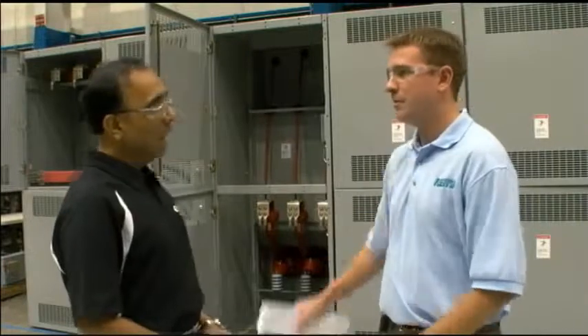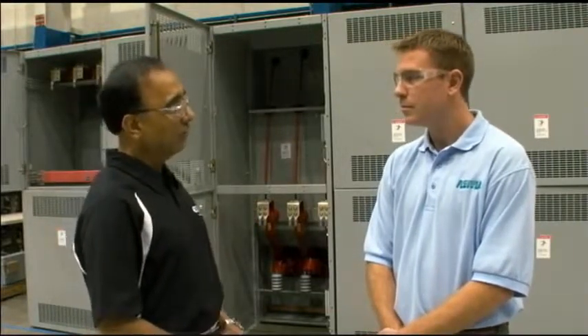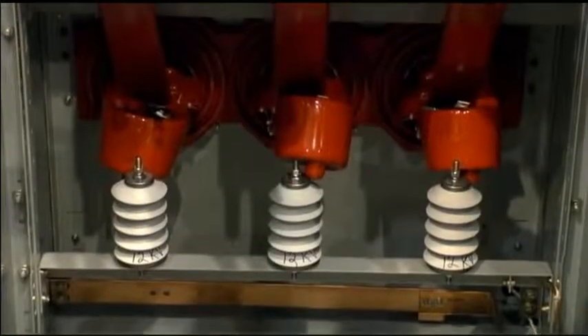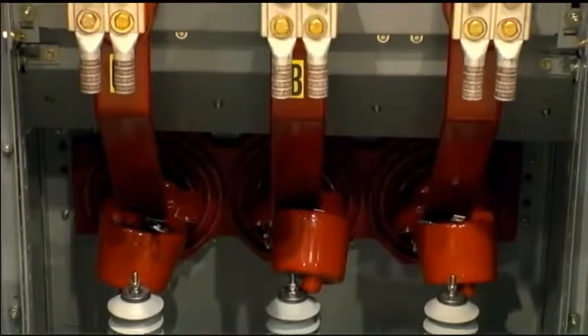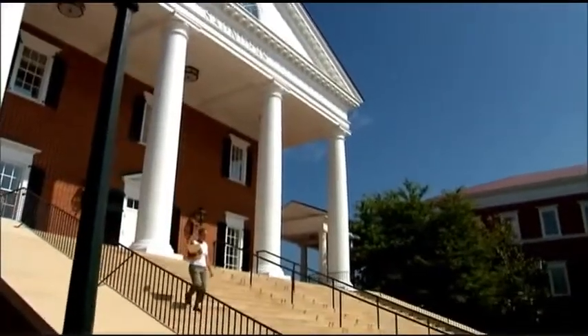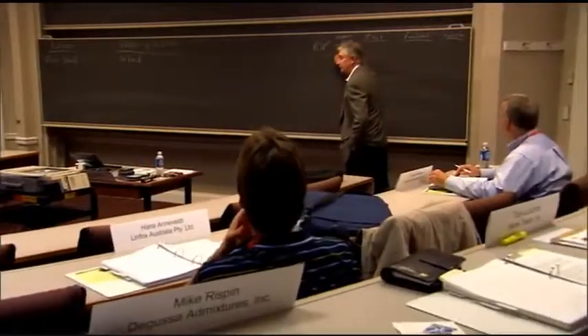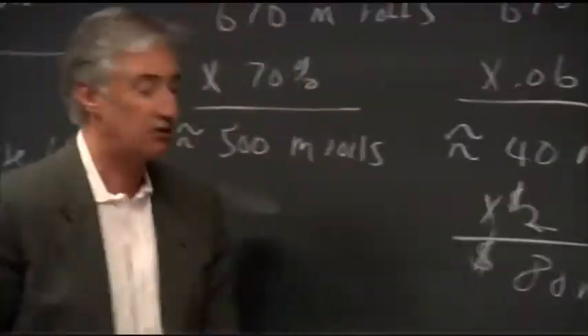How much power can this thing handle? This switchgear is typically applied at voltages from 2,400 volts up to 38,000 volts, and it can carry currents from 1,200 amps to 5,000 amps. In the real world, you might see a switchgear assembly at a substation on a university campus. Utilities bring power to one location, and the switchgear from that location supplies power to all the different buildings, so it can control the flow of electrical power more efficiently.